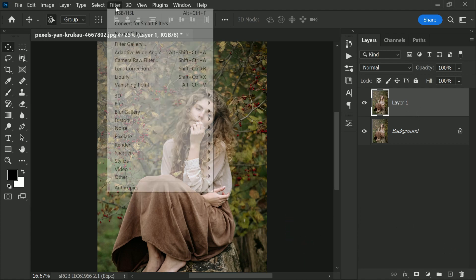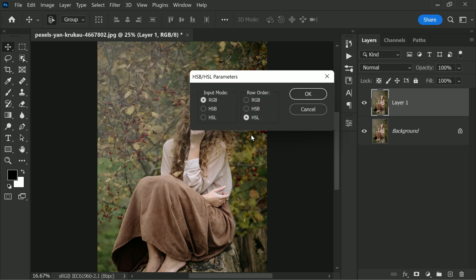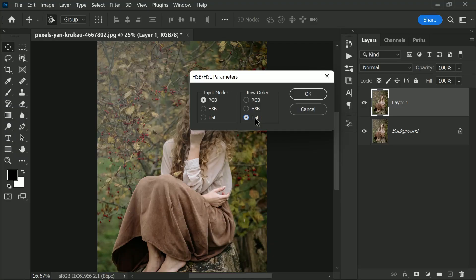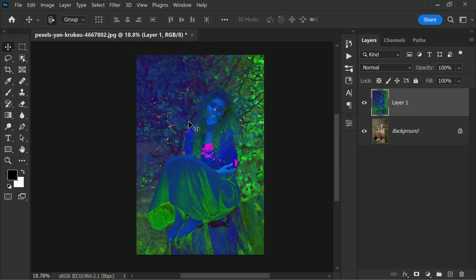Now go to Filter > Other, and then choose HSB or HSL. In my opinion, HSL creates more natural results — you can try both, but to be honest they are almost identical except for the lightness levels. Hit OK, and you'll see a strange-looking image — don't worry about that.